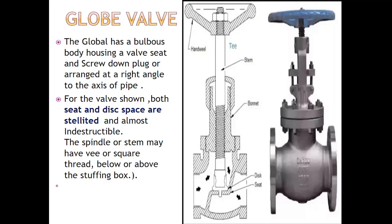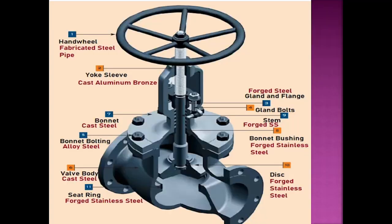Before starting, let's see the parts. This is the hand wheel, which helps rotate the valve to open and close it. This is the body of the globe valve, which is a bulbous bow type. This is the valve and this is the valve seat. This is the bonnet, which holds along with the bulbous bow, and this is the stuffing box or gland packing area.